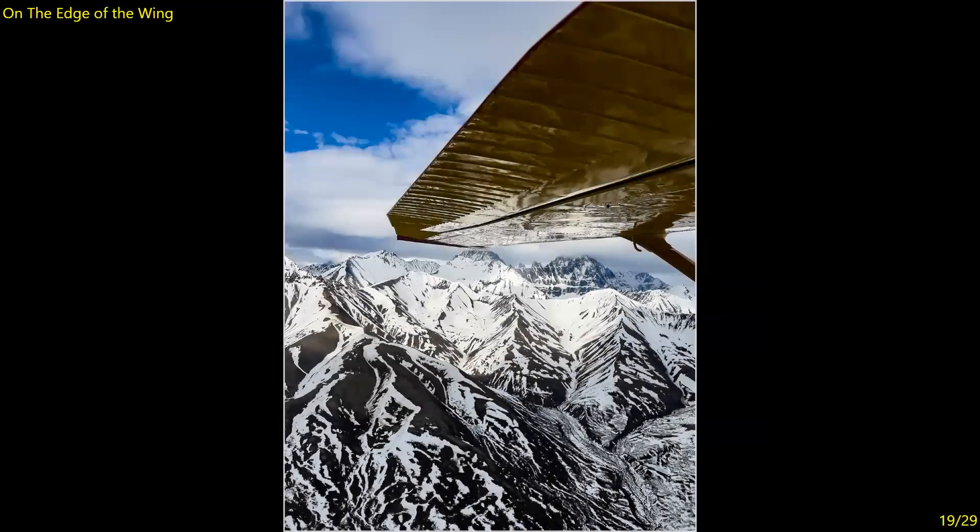On the Edge of the Wing — well exposed. On the underside of the wing you still see some of the detail and texture, and for the most part the mountain is well exposed — I might want to tone down a little bit in there. But another creative image; obviously the maker was in the plane and saw the opportunity. Seven.